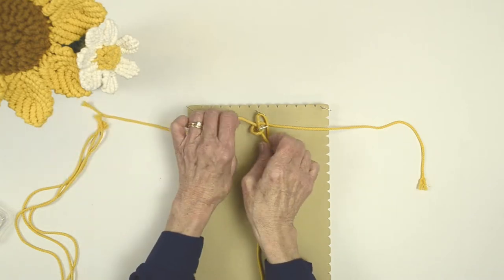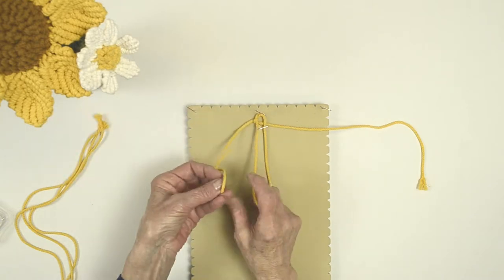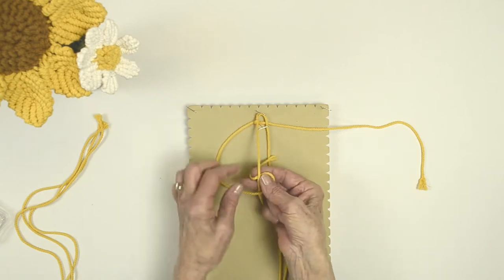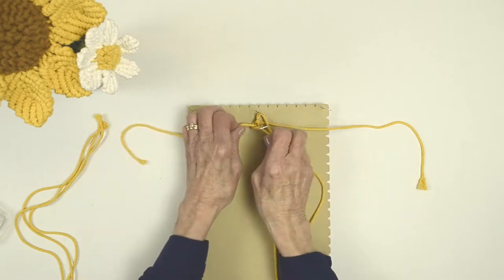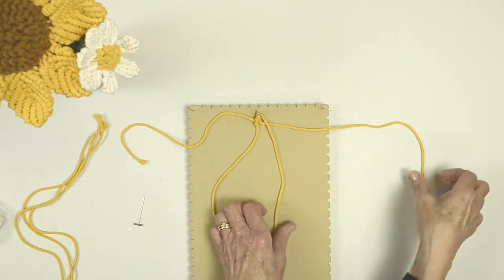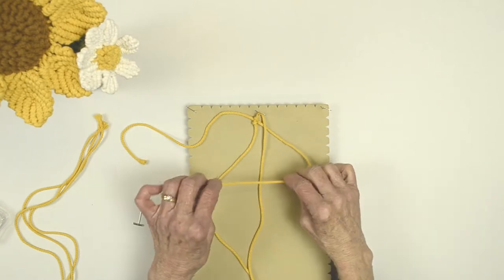On the left side, tie your knot. Bring your working cord over your filler cord and under. You do that two times — that makes your double half hitch. Then remove the pin and work on the other side to do a reverse double half hitch.